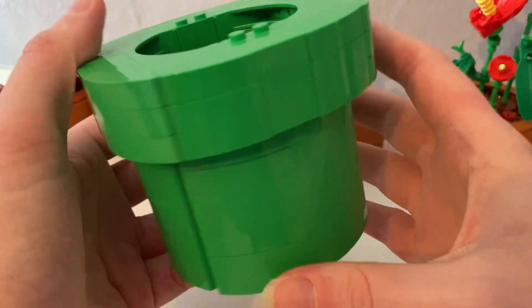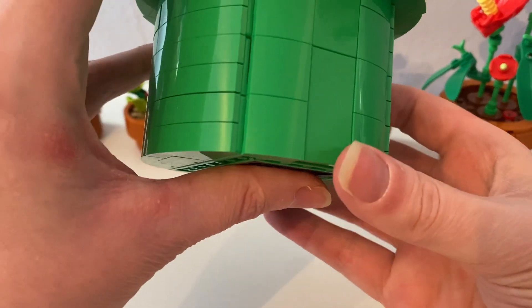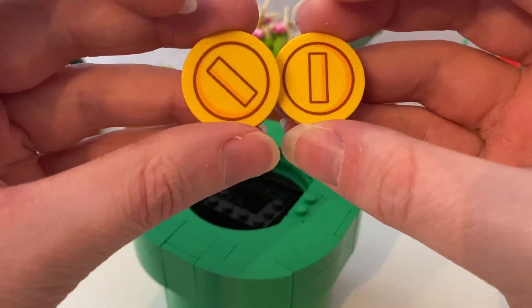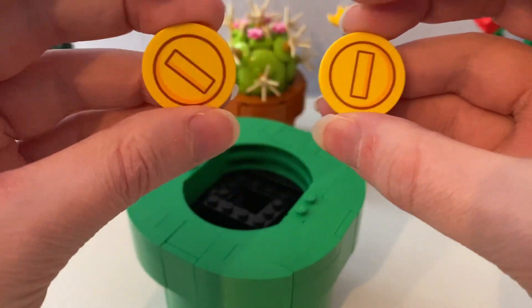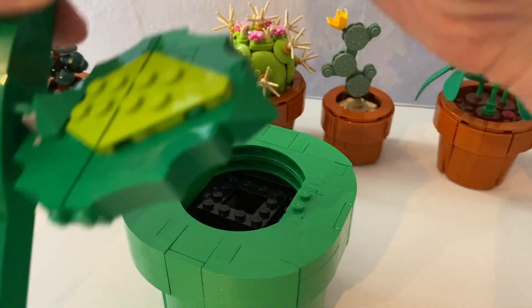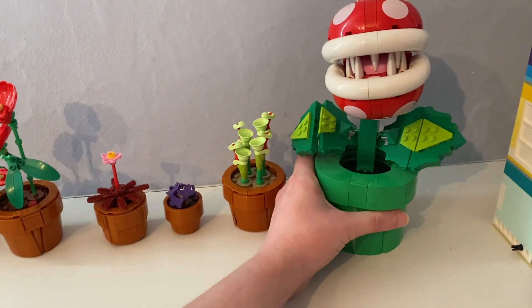With these two yellow round pieces — coin printings. The set came with two coins. It would be great if Mario, Luigi, or Peach can hold them. So it would be great to go along with these Tiny Plants.